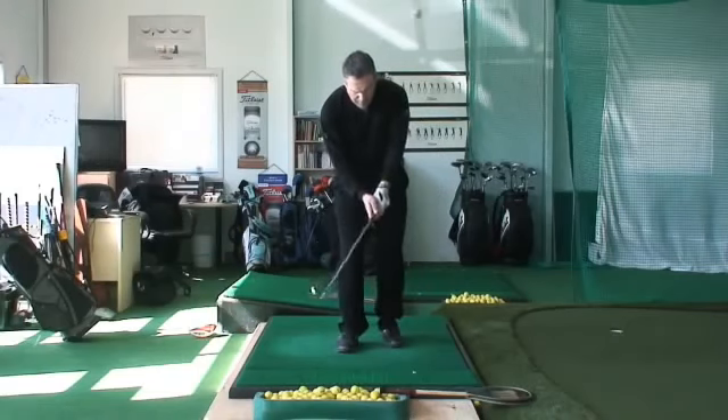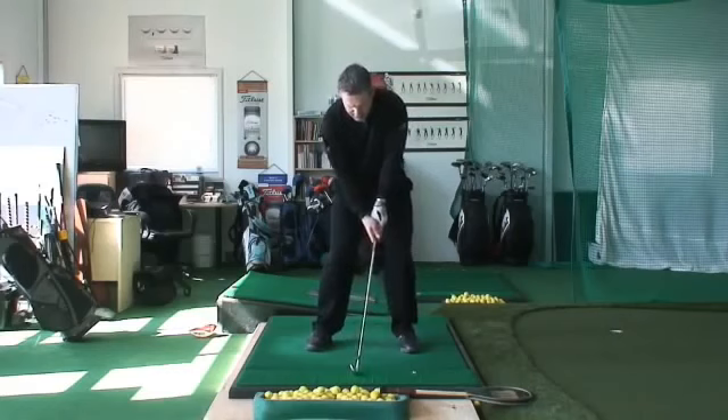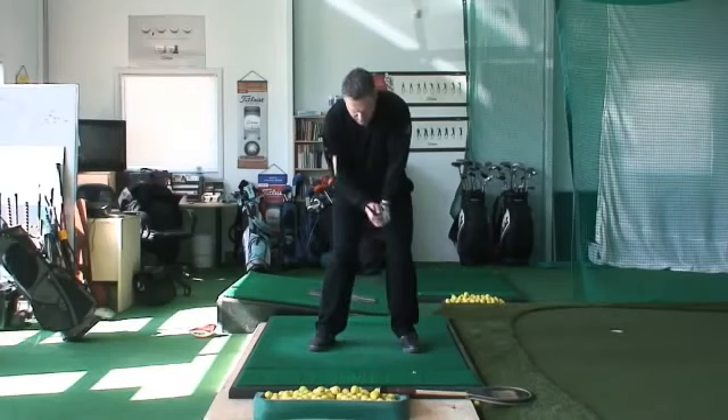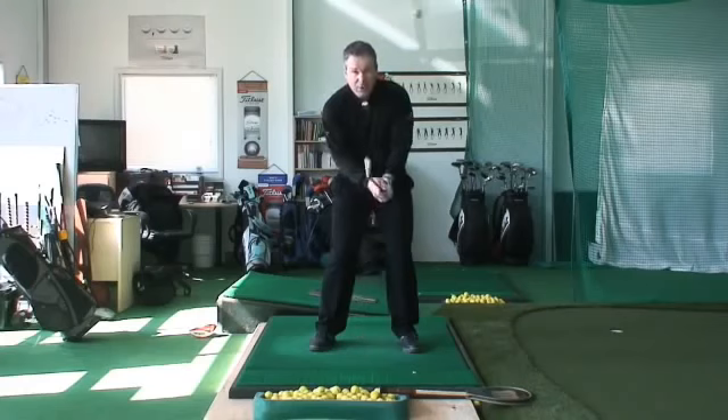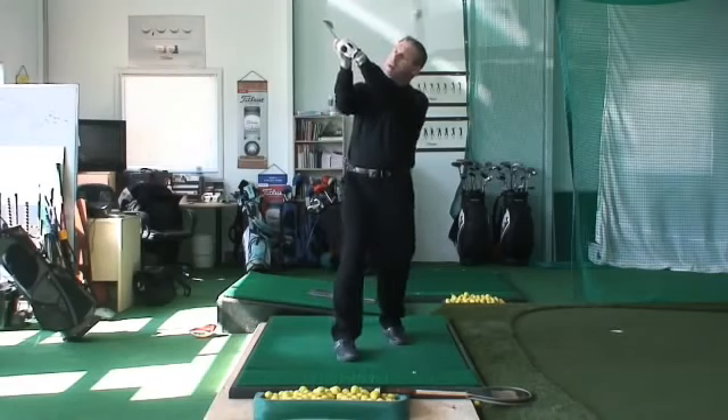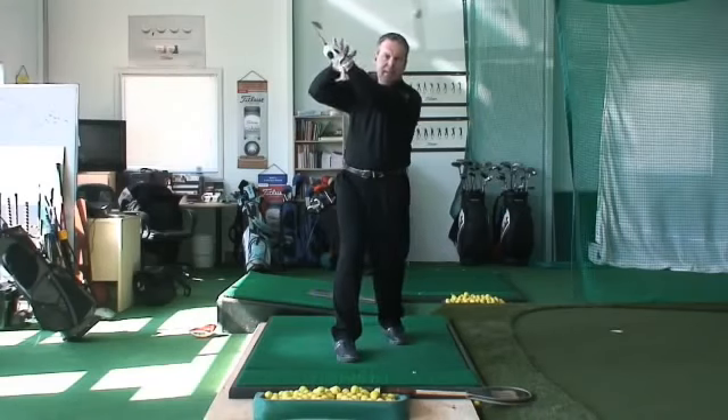So when I take my position at address, I want everything hanging from the shoulders, and we're trying to have a position where the wrists are easily going to be able to hinge. In the GRIP2 wrist hinge video, that is bang on by the way. And I know a lot of you have commented to the fact that you see a lot of pros at the top of the swing having flat left wrists.